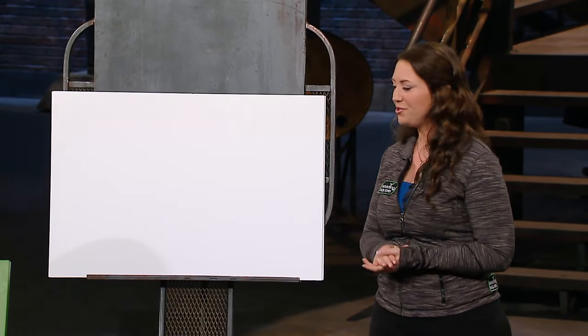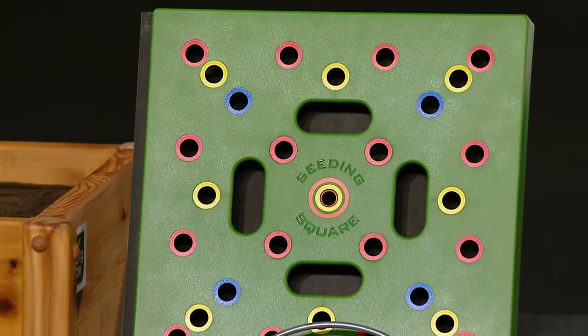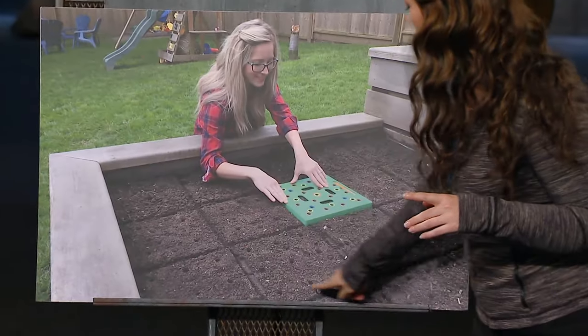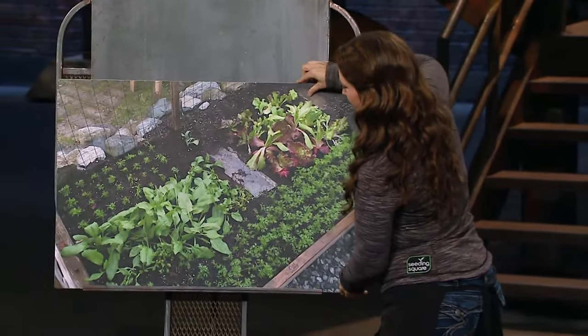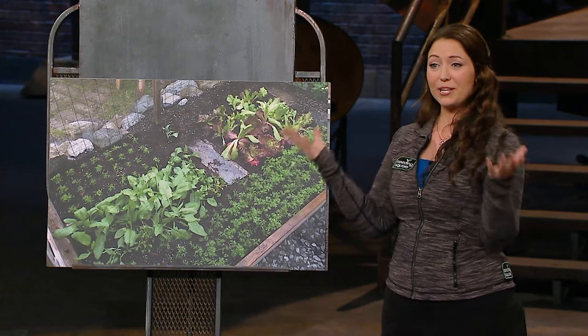I'd like to introduce you to the Seeding Square. The Seeding Square is a colour-coded seed spacer. It makes planting and tending a vegetable garden fun and easy for every member of the family. You can see all these square foot impressions in the soil — these allow gardeners to line up and stamp out their entire garden with zero wasted space. As your plants get larger, they simply crowd the weeds out altogether.